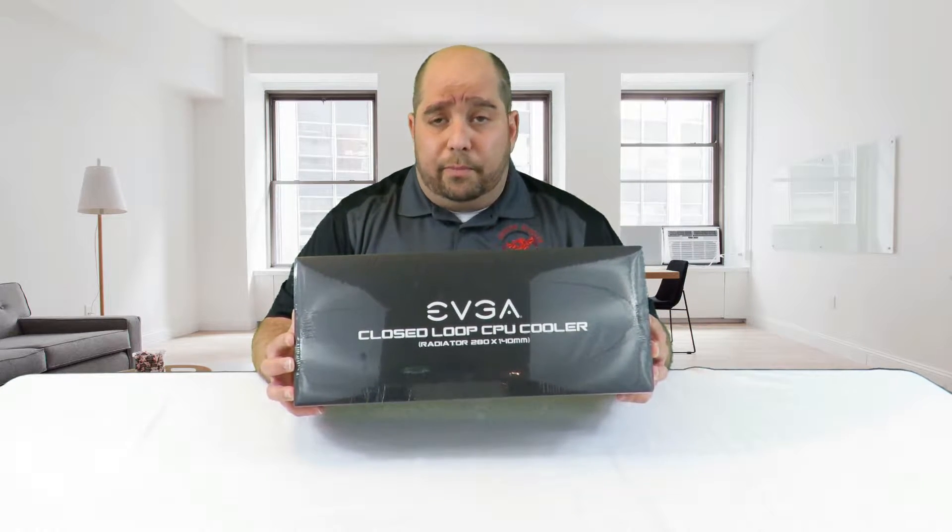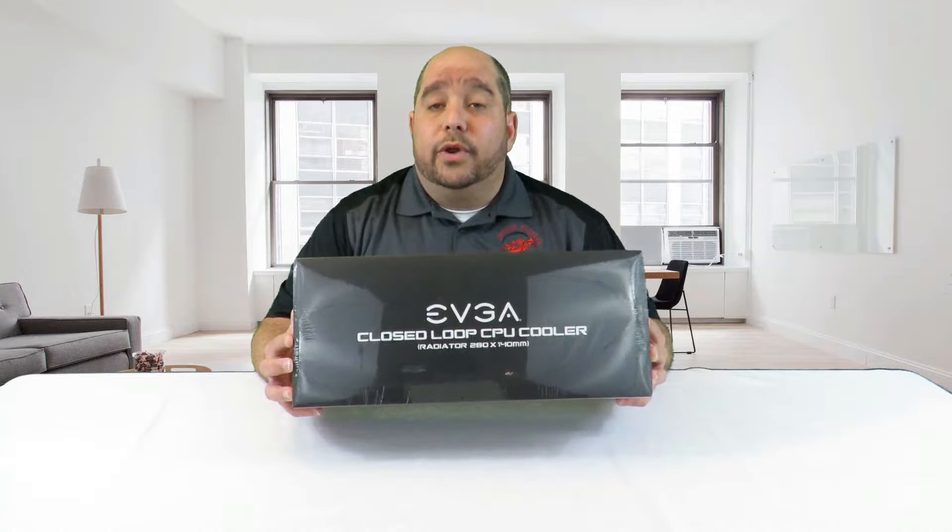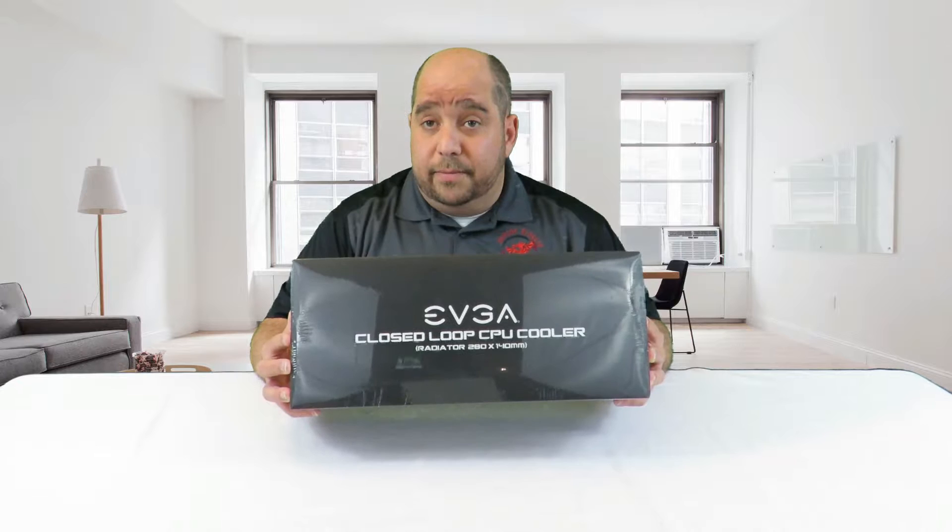This bad boy has RGB lights on the water block. It supports retention mechanisms for Intel LGA 2011, 2011 v3, 1150, 1151, 1155, 1156, and 1356, and supposedly it's going to support future Intel CPUs as well. It also supports AMD sockets AM2, AM3, FM1, FM2, and they do support AM4 as well — if it doesn't come in the box you need to order it and they'll give it to you for free, which is pretty cool.